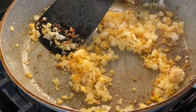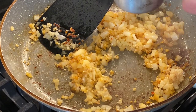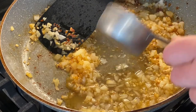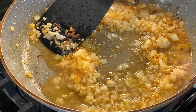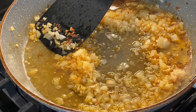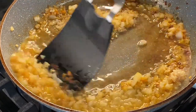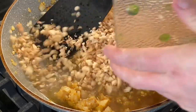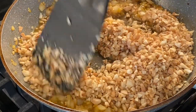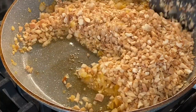Then deglaze the pan with about a half of a cup of dry white wine. This makes the stuffing very flavorful. Then we're going to add the mushroom stems and cook them down until all the water is evaporated from them.